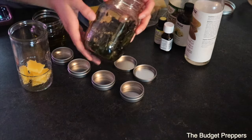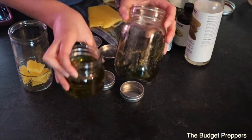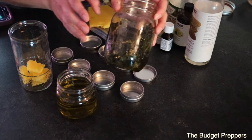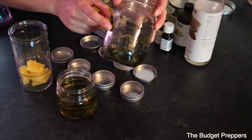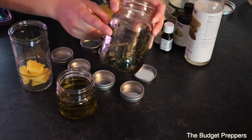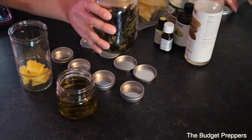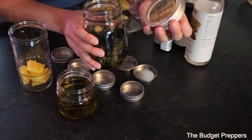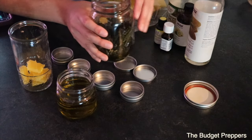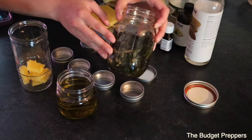Today I am processing my infused oil — I've already strained it out. We are making homemade Neosporin, and this had some fresh yarrow, some lemon balm, and some fresh comfrey. This has been steeping for a good amount of time and I have just strained off as much of the oil as I can.